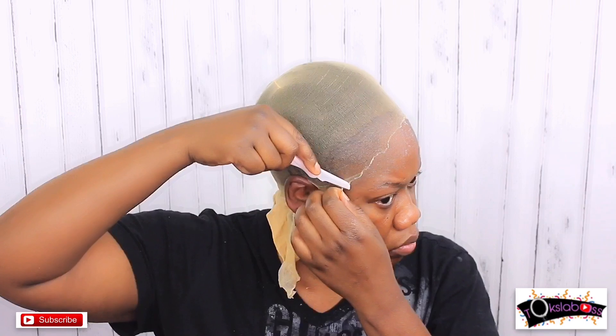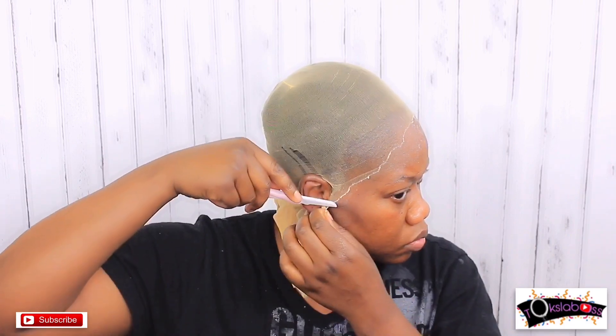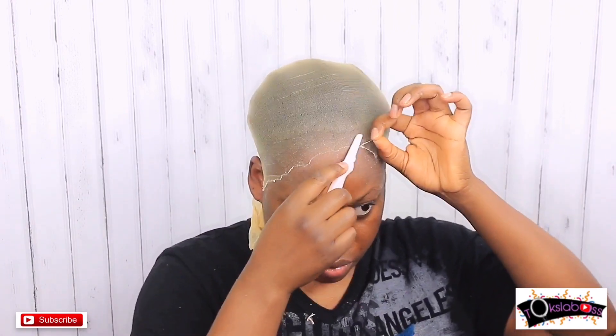You have to keep tweaking it until you get the look and the desired bald headicap method result. I'm leaving the clip here so you can watch how I kept on tweaking. After that I went in with Got2B spray and then Got2B gel to make sure everything lays really flat — that's basically the trick.